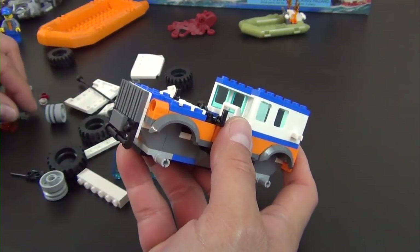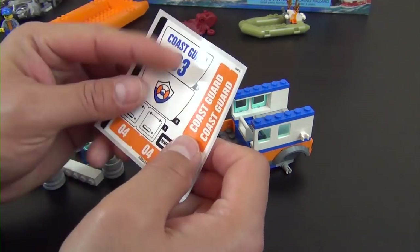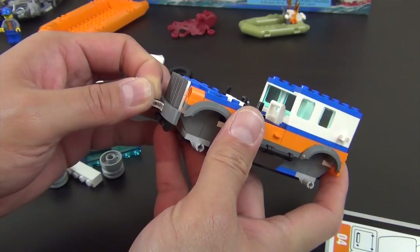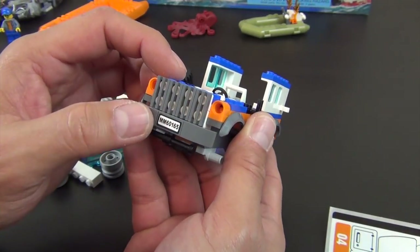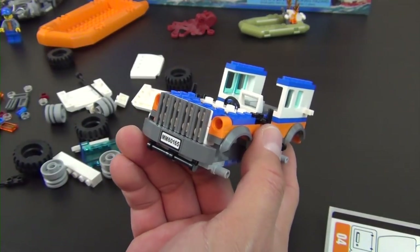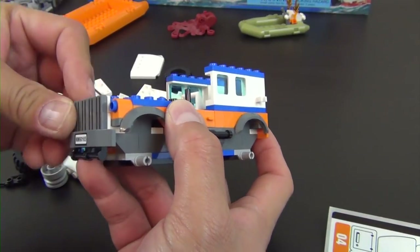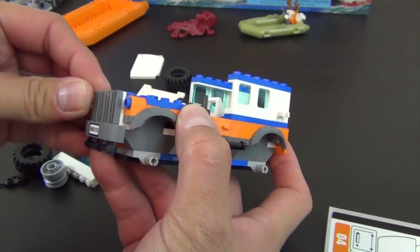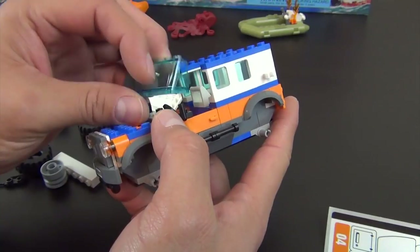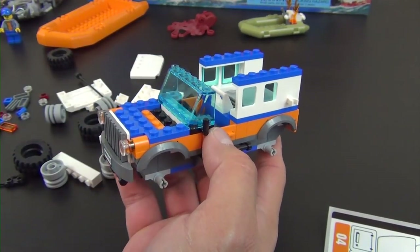The instructions are easy to follow if you're curious about buying this for a younger kid — LEGO City is aimed toward younger LEGO fans, so it's very simplified. We have our first sticker: a license plate sticker reading 'MM60165.' The 60165 is the set number, and 'MM' typically represents the LEGO set designer's initials — it's like their little fingerprint on the set.